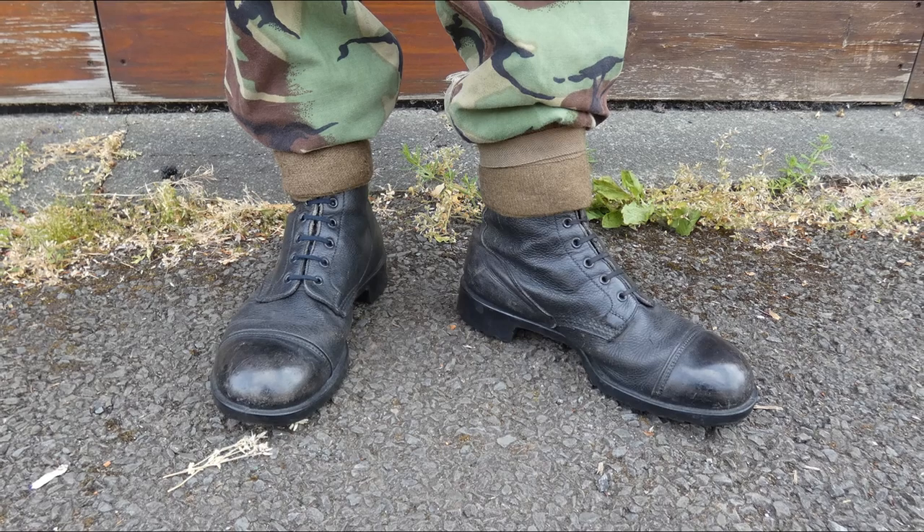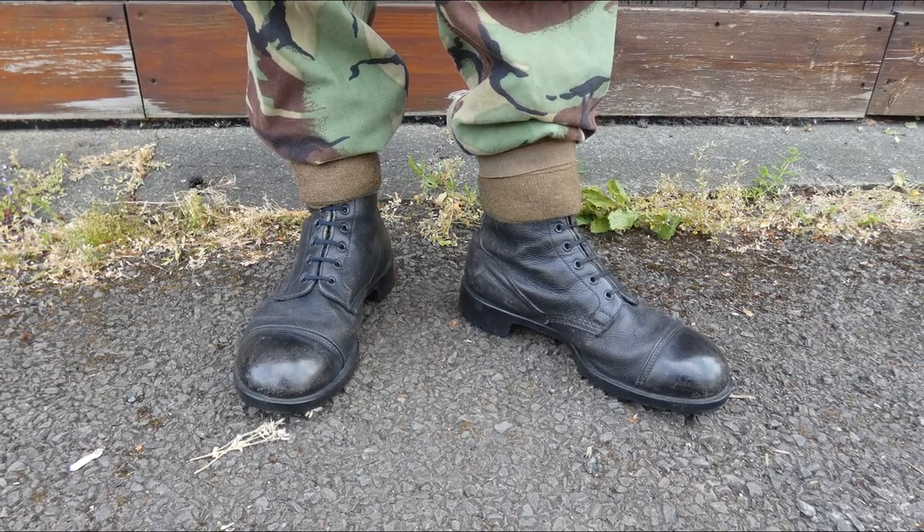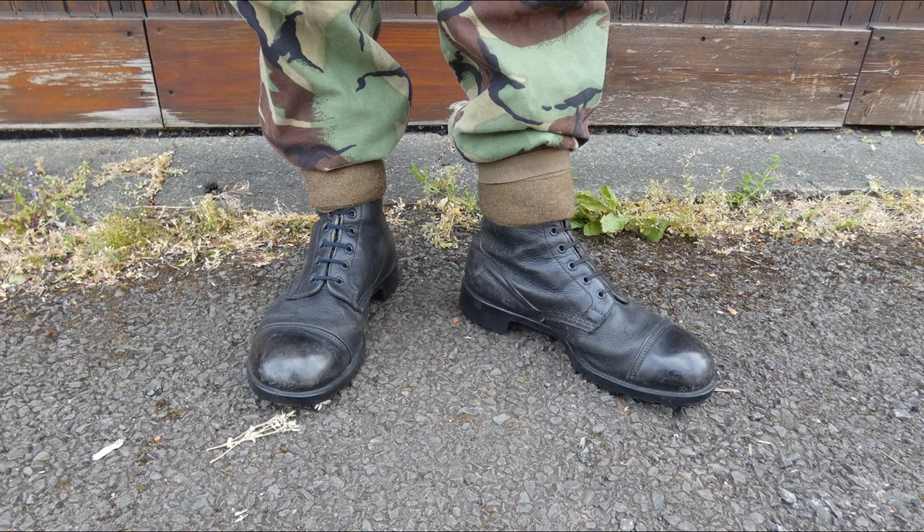The final thing to look at here is footwear. We have a standard pair of DMS ankle boots — the standard footwear for the British Army at the time — worn with ankle putties, as you can see. Again, pretty standard for the time.